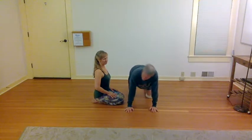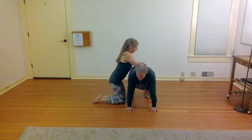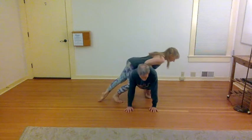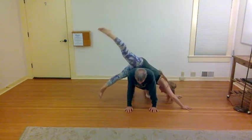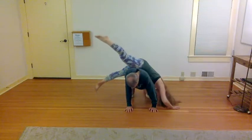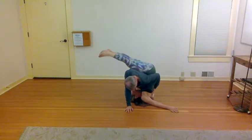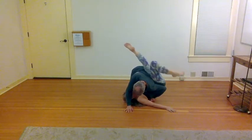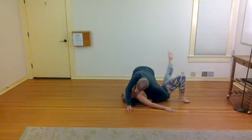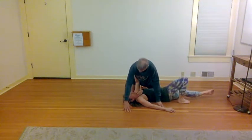She's going hands first with her tummy against me, and this naturally leads to her curling over. I'm often going to support the person here so that they don't clunk too hard with their pelvis against the floor.